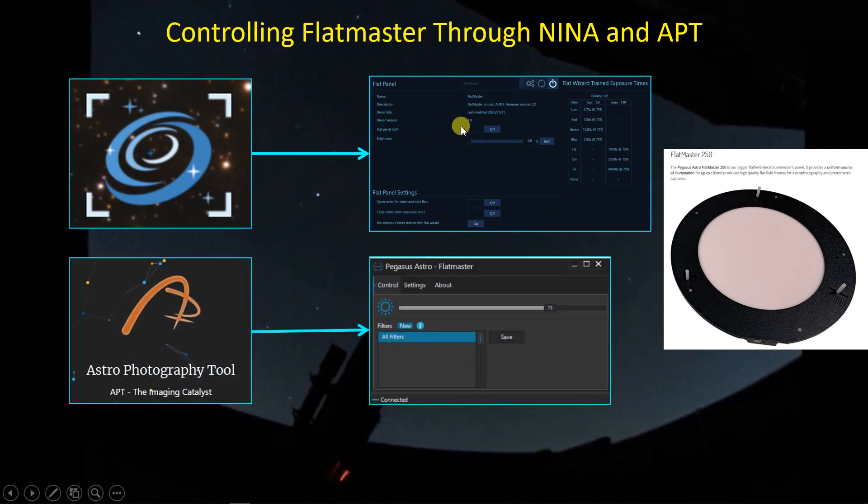Now if you're using Astro Photography Tool, they don't have a direct connection to the flat panel. You can use the software that Pegasus Astro provides on their website — just download it, go to the settings section here and connect to the flat panel, then back to the control tab. Then you can adjust the illumination setting to say 75% if that's what you want, and you can save profiles for later use. In my case I'm going to set all filters to 75% illumination, enter an 'all filters' profile and save it.